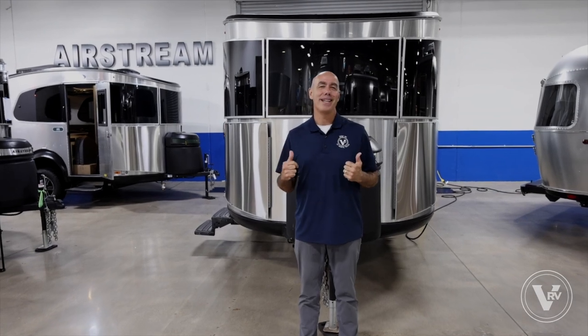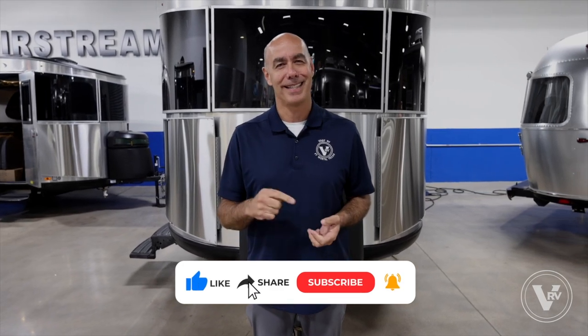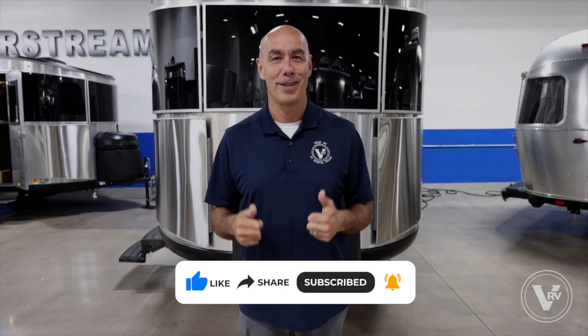And that's it — that's the Base Camp 20X. Thanks a bunch, Anthony — what a great unit! If you've got questions about this unit or others we have, drop them in the comment section below. While you're down there, go ahead and click like and subscribe so you'll be the first to know when we post more videos like this. My name's Mike, that was Anthony — thanks for joining us and we'll see you next time.